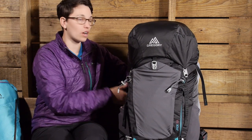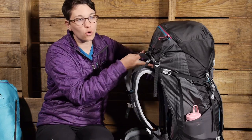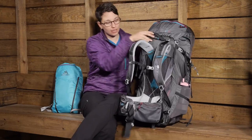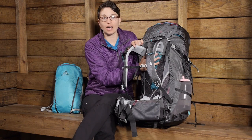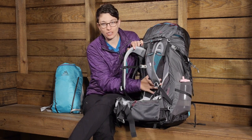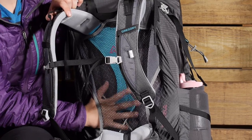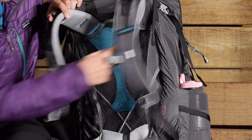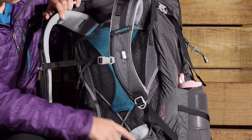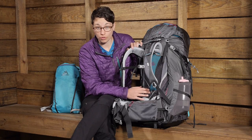Turning the pack around to talk about the suspension system: I have got Gregory's Cross Flow DTS suspension system. It is pretty lightweight and gives you a lot of ventilation with this tension back panel — you can see all of that mesh there. I can put my hand behind it so you know that you have got all the ventilation you need. Behind the panel you can see a cross pattern for the frame, which is a lightweight spring frame.